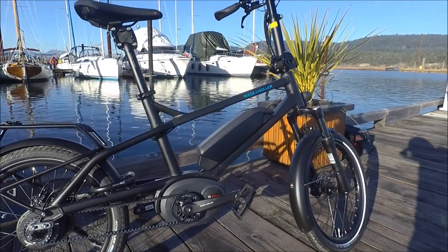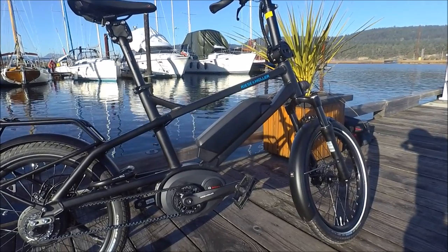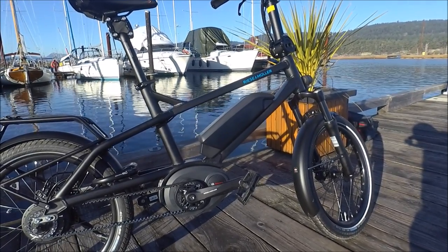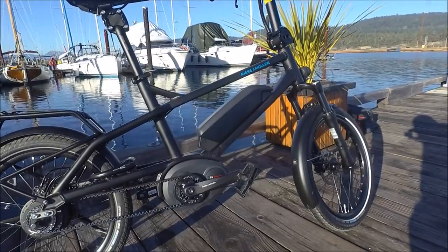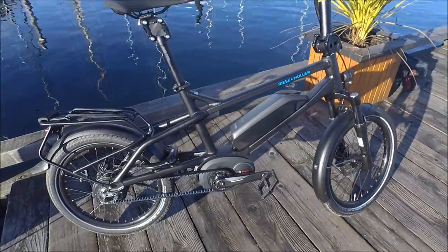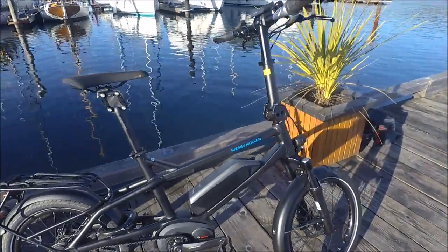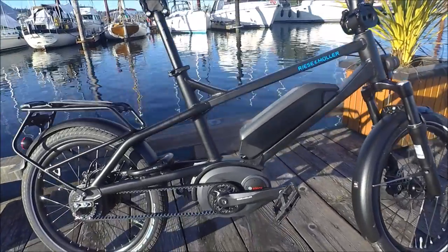Like all recent Riese & Mueller e-bikes, the Tinker is custom made in Germany. The quality, attention to detail, and engineering that goes into each of their bikes is evident when you come and try it out. It is available in this one-size-fits-all size and in three different colours. This is the black matte, and it's also available in orange and azure blue metallic.